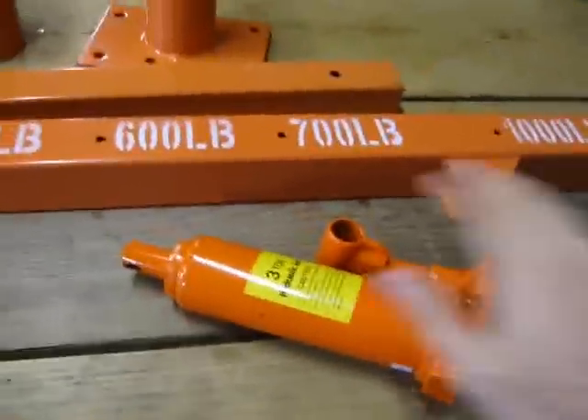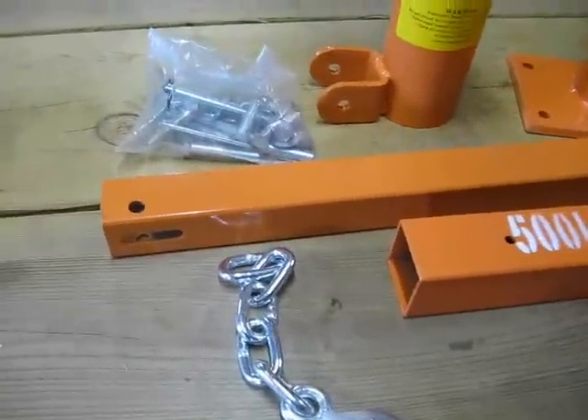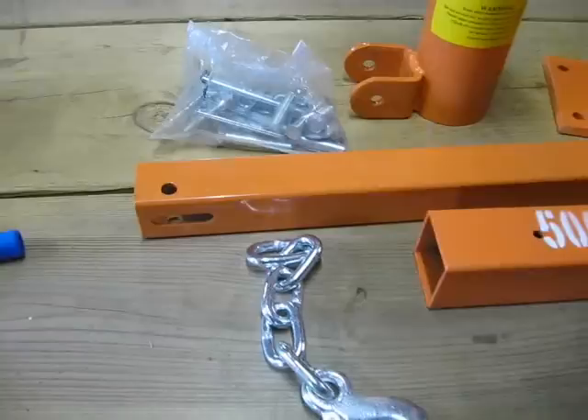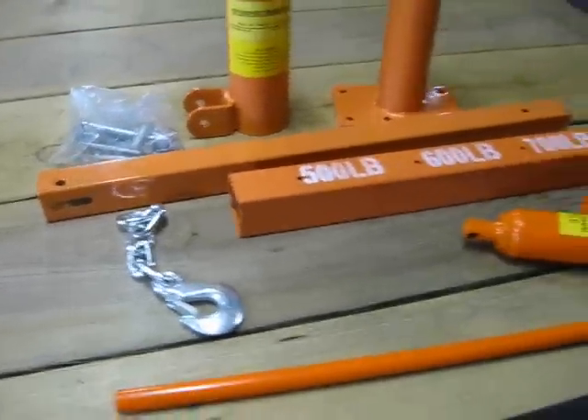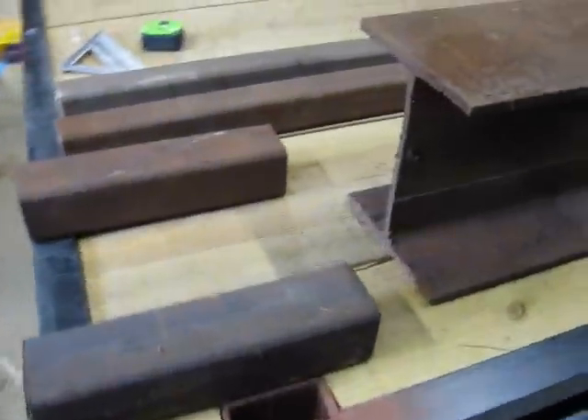It's hand operated with this guy here. It's got a short chain with a hook on it, and I want to make it removable for my truck. I have some scrap metal that I'm going to be working with.